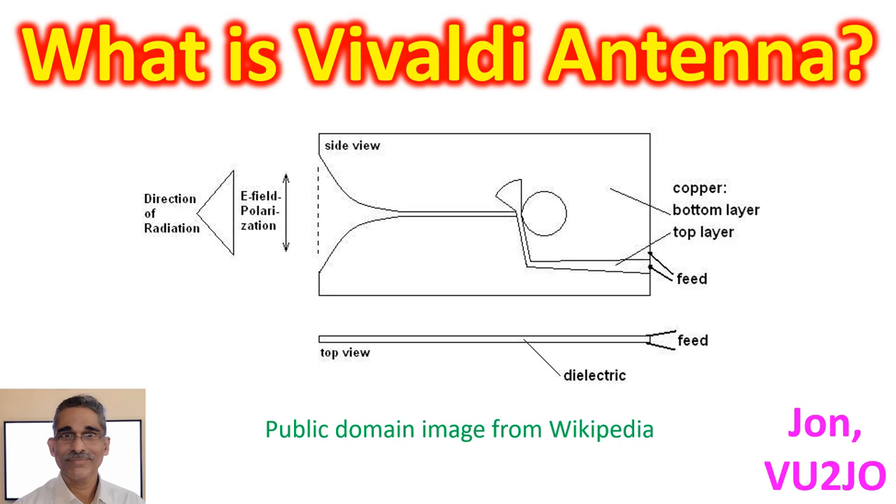The Vivaldi antenna is a broadband antenna, also known as a Vivaldi aerial and tapered slot antenna. It was invented by Peter Gibson in 1978 and can be made using a solid piece of sheet metal or printed circuit board.